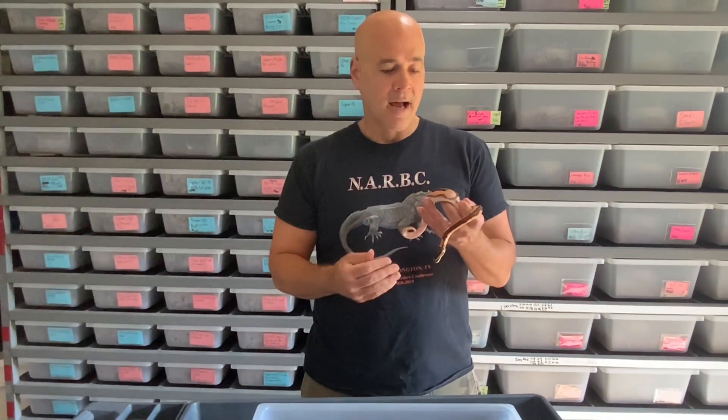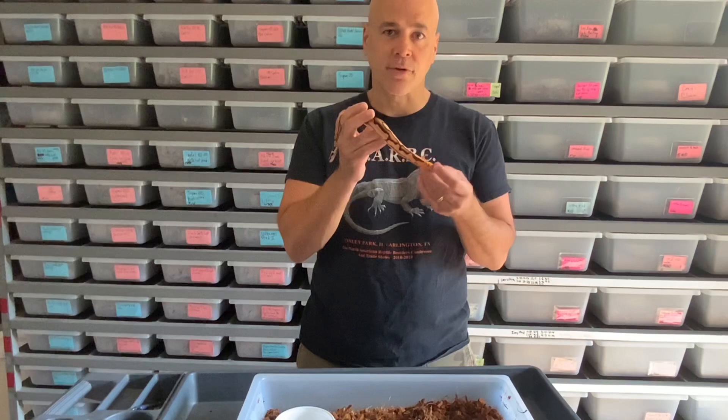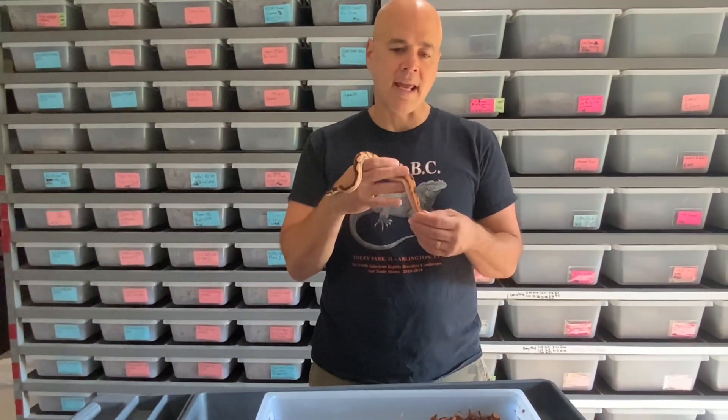Hey guys, thanks for watching this video from Chris Harnan Reptiles. I think the best way to talk about how I built this little beauty is to head over to the photo tent. I'll take some animals from the clutch — actually two clutches that I got with this gene — and deconstruct all the genes in this, then build it up one at a time until we get to this.